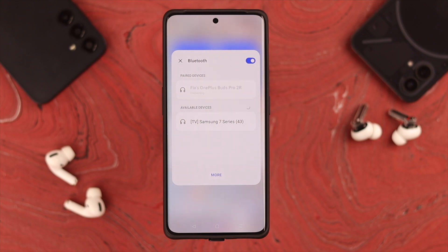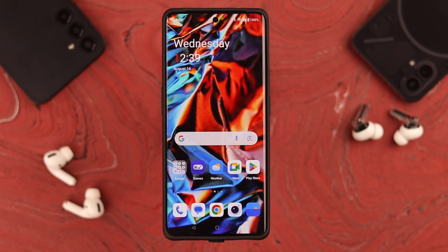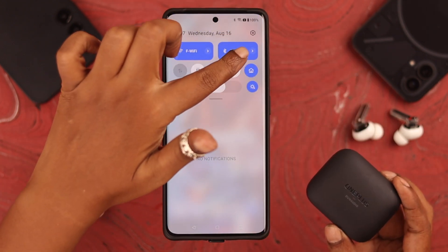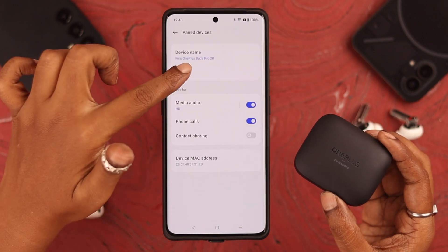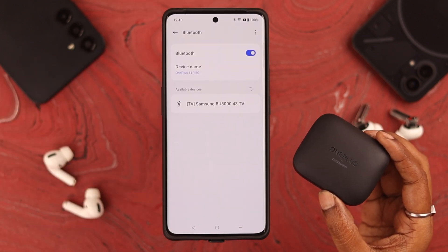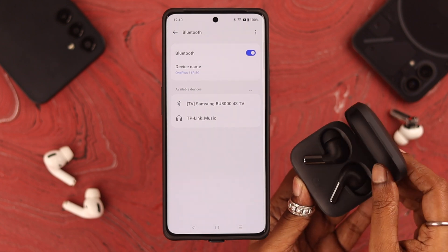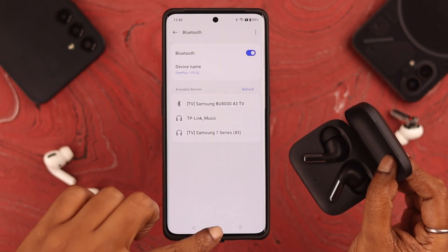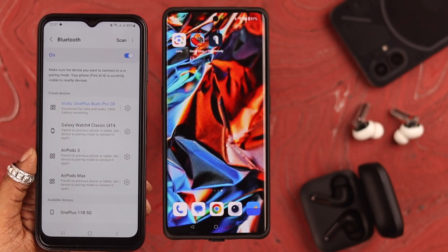Now, what if after using it for a while you suddenly cannot connect or pair your Buds Pro 2 to your phone? Go to Bluetooth settings on your phone, tap on the Buds Pro's name, and then tap Unpair. After re-pairing, whenever you open the lid of the charging case with the buds inside, it will auto-connect to your phone.